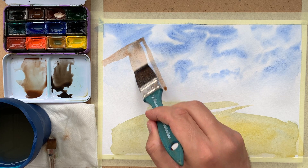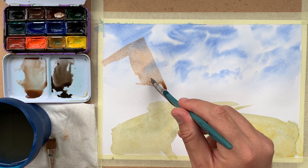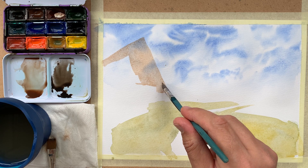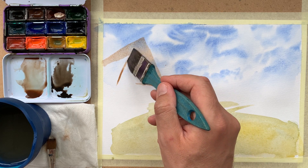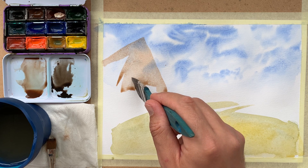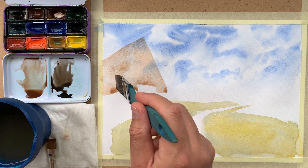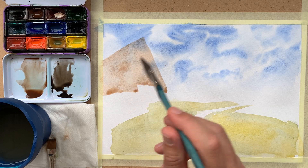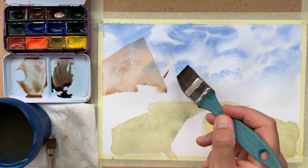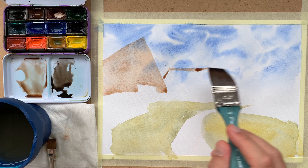Here it's a mixture of a brownish color, and I am drawing the shape of the rooftop with the edge of the large brush. A large brush can help you build confidence in watercolor. Also, being a flat brush, it helps you draw straight lines. As you can see, the edge of the rooftop can be described very well with the tip of the brush or the flat edge.